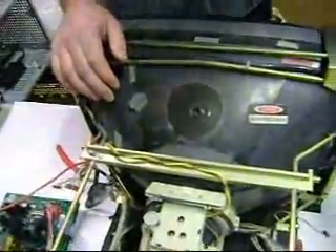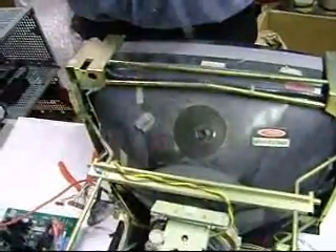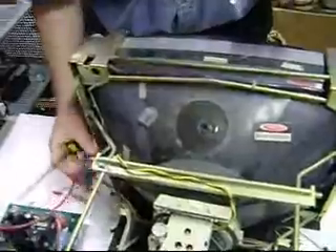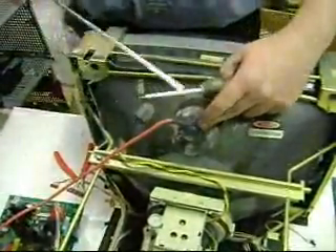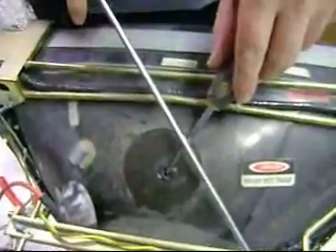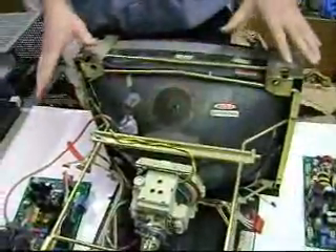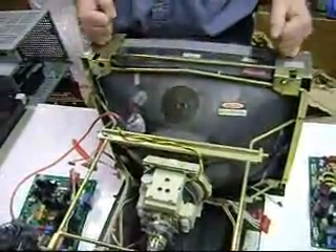Either wait two hours, maybe four hours to do it, or you can force discharge it by shorting it out. When the high voltage cap is connected, you use the two-screwdriver method — holding one screwdriver onto the frame, and then you slide the other screwdriver underneath and short out the inside. So the next step we're going to remove everything, so all we're going to be left with is the frame, and then we're almost ready to put the LCD on.